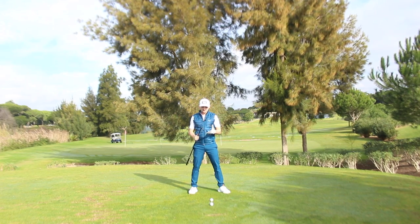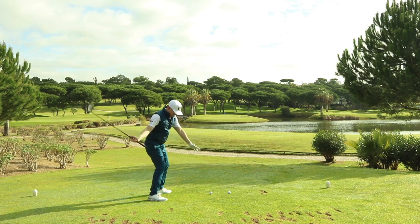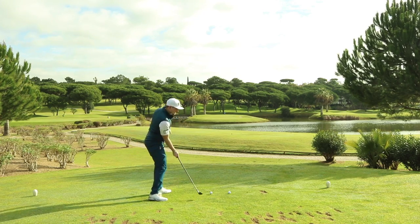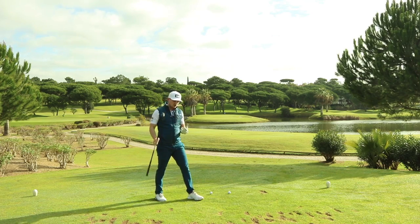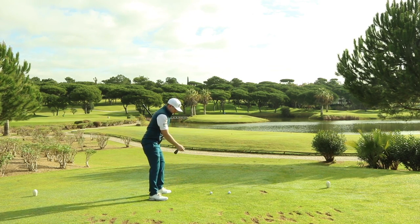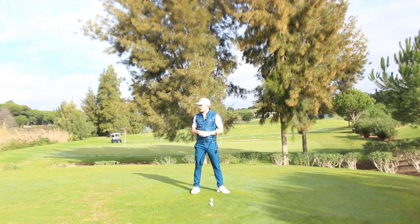Point number two: a very underplane downswing and a very into-out club path. In simple terms, if we've got a club path and swing plane which is very much underneath and travelling to the right, look how this influences my club face. If I didn't have some sense of flip or roll through impact, my face would continue to point to the right. So point number two is always looking at whether we're a little bit too much underplane — that is a reason why we're having to flip it to get the club face pointing back to target.